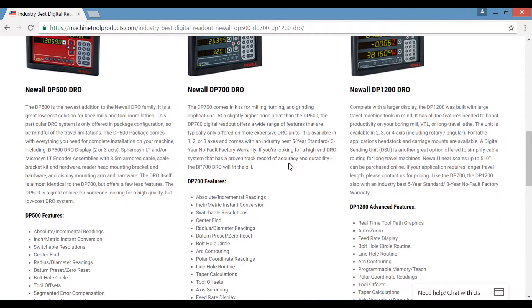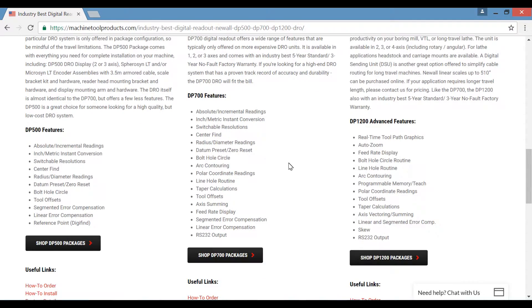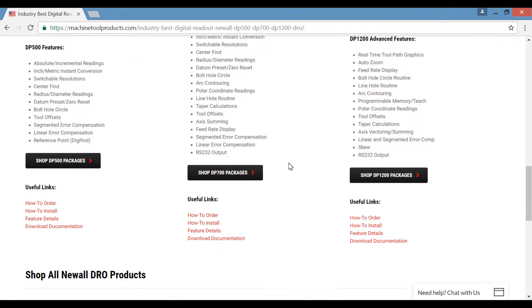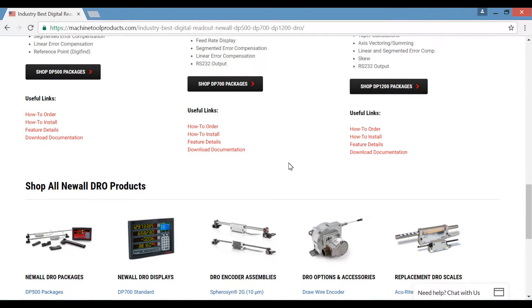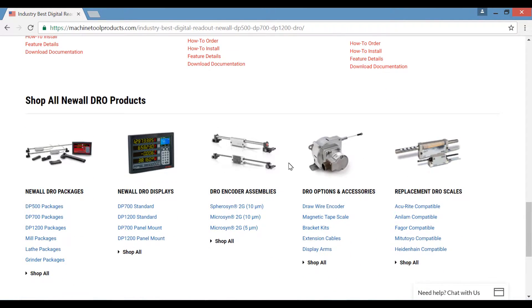The largest milling package offered is a 16x40 and the largest lathe package is a 22x240. For machines with longer axis travels, you can quickly build your own digital readout kit through our website.